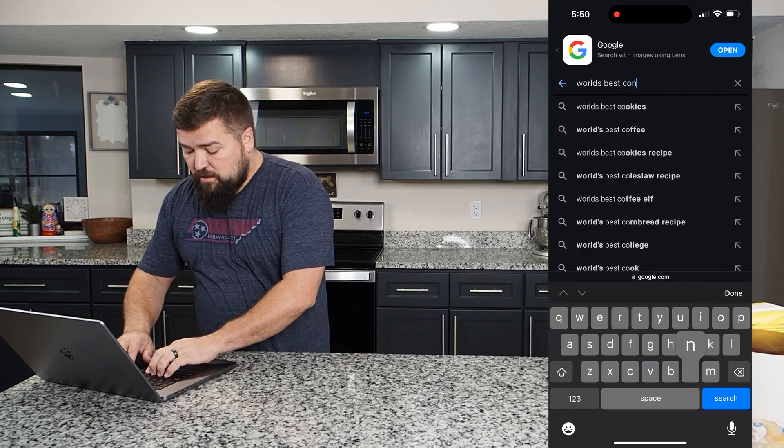Hey everyone, I'm Dave and today we're making the world's best cinnamon rolls. Well, at least according to Google — we're going to look up, like always, the world's best recipe on Google when it comes to cinnamon rolls. We're going to try to cook it and see if it really is top tier. All right, so let's go take a look.